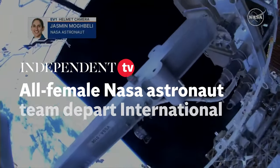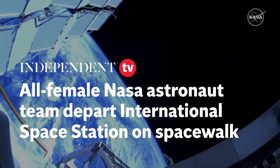Since the start of today's spacewalk, NASA astronaut Jasmine McBelly has removed the H fixture in preparation for a future I-ROSA install.